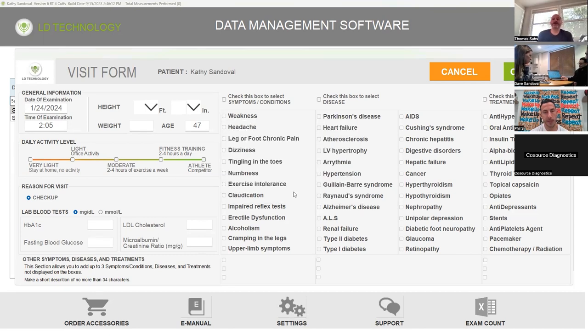On this screen, for the purposes of moving forward, all you need is height, weight, and daily exercise activity. Go ahead and put those in and I'll take you through the rest of the screen, which is actually really good. Wait — one forty. Height and weight, that's it you said.